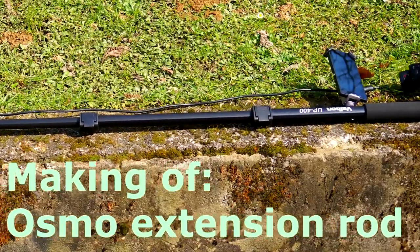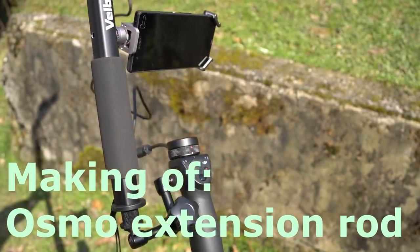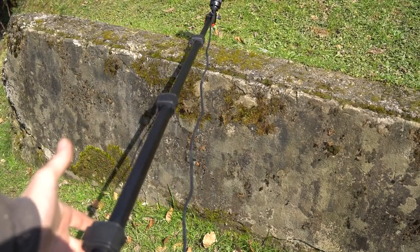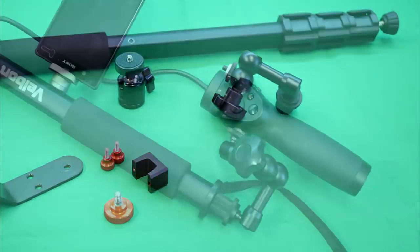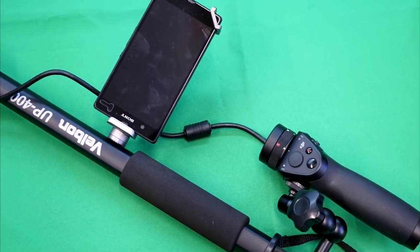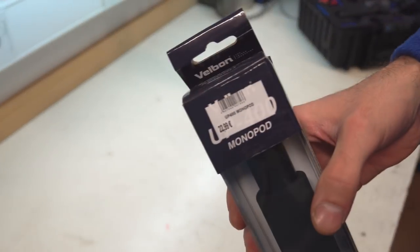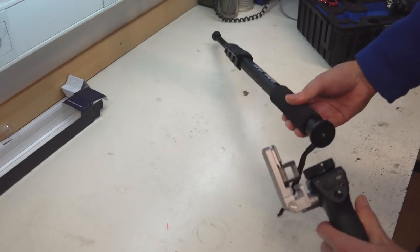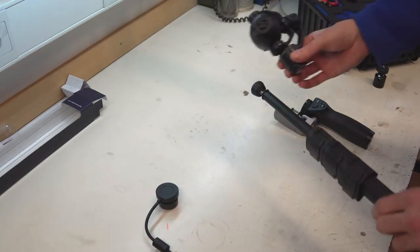Hello, my name is Tin and today I make this Osmo extension rod. Actually it's a monopod with a few add-ons so the Osmo handle and camera can be attached on it. All I need is these few parts to get something like this from a monopod and Osmo. I bought this cheapest possible monopod to mount the Osmo handle on one side and with an extension cable connect the Osmo camera on the other side.